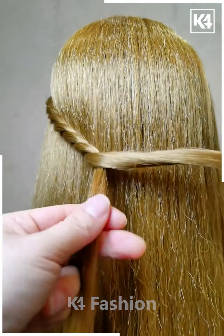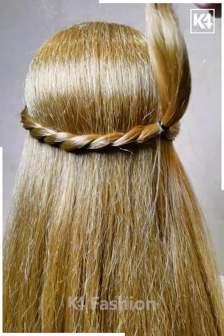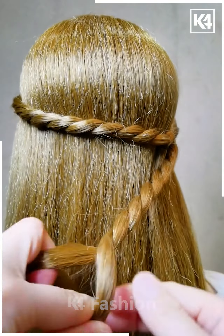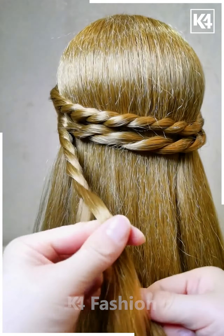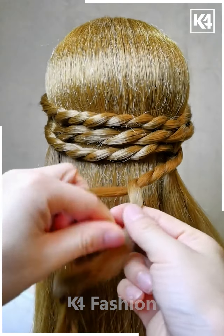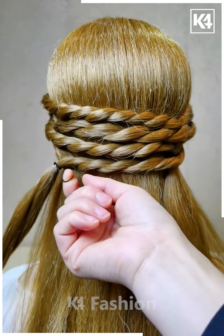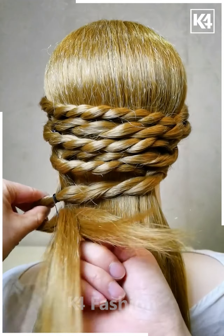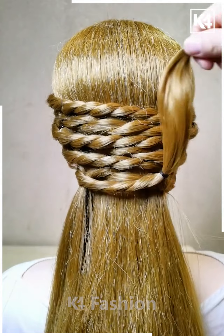Grab a strip of hair from the left side, split them into two parts, and braid it in a thinner manner. Once you complete the braid, secure it on the opposite side strip with a drawband. Using that strip as a reference, braid the same way by splitting into two parts and attach it to the left side strip. Then drop it inside going for the twister band and braid it again, moving to the right side. Continue braiding the same way — split into two parts, have them go across each other, and secure on the opposite side strip. Repeat: split into two parts, cross each other, secure on the opposite side strip, and go in for the twister band.